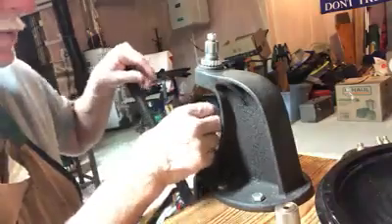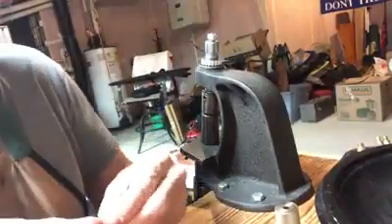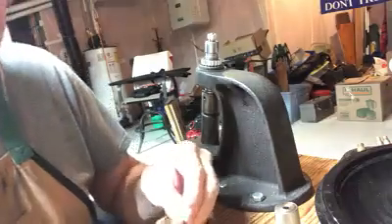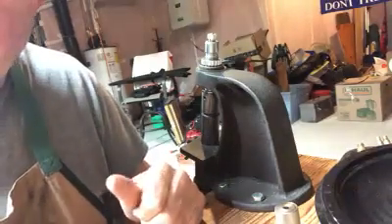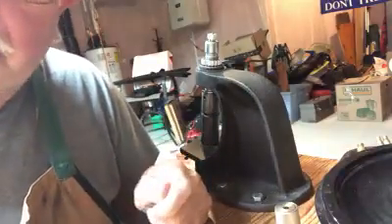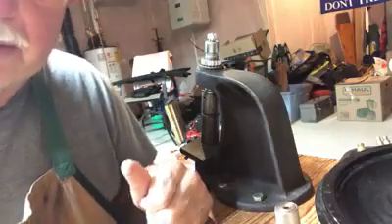So it's a pretty easy process. What I do is I'll resize and deprime maybe one or two hundred at a time. And then once I have that done, I go to the next step, which is trimming if they need to be trimmed. And then after that, it's charging them and seating the bullet. So that's basically all there is to resizing.